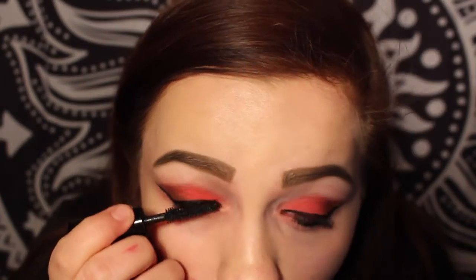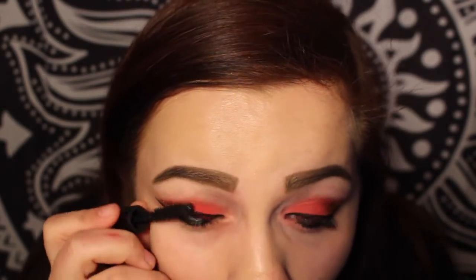Now I'm taking my Maybelline Eye Studio Gel Eyeliner in Black is Black and my Real Techniques Eyeliner Brush and doing a winged eyeliner. Now I'm going to put on my Superhero Mascara. I also fixed my eyeliner because it was a little too dramatic.